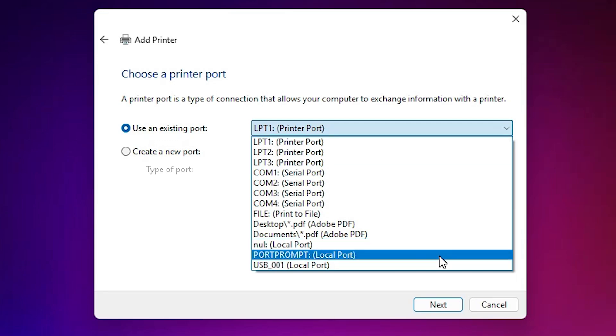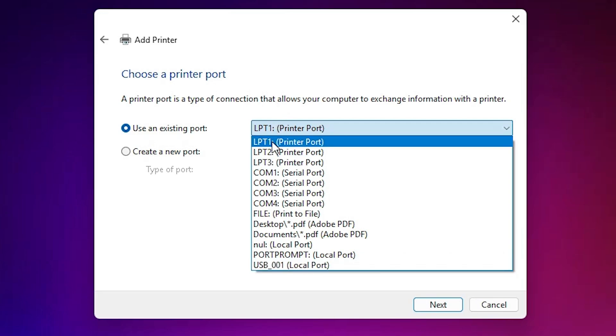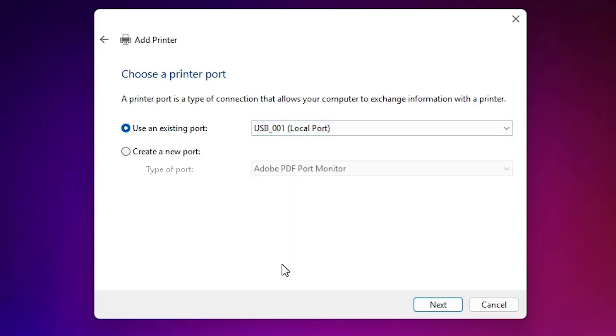Or if you find 'DOT4_001 HP printer device' or HP port, then select that port. Or the last option is USB — select any USB port (USB001, 002, 003, 004). I give three options: first is LPT1, second is COM4_001 HP printer device, and the last option is USB. I go with USB — you can select any port — and click Next.